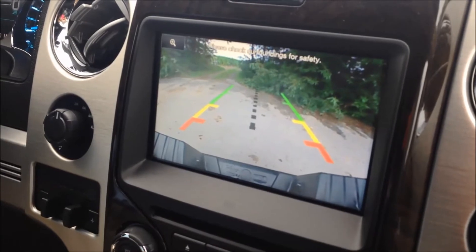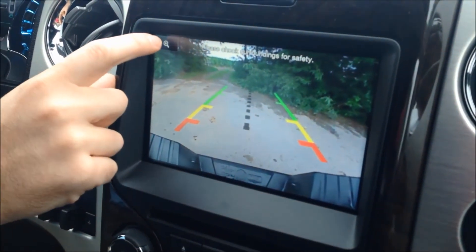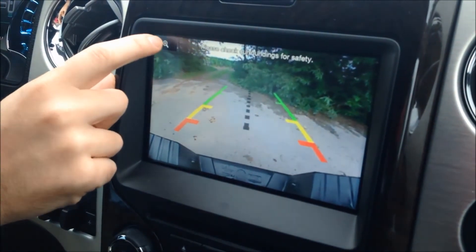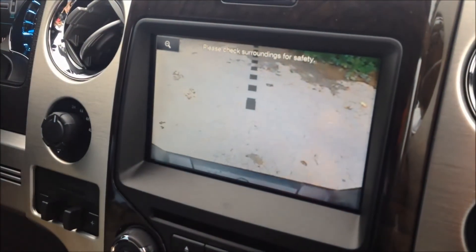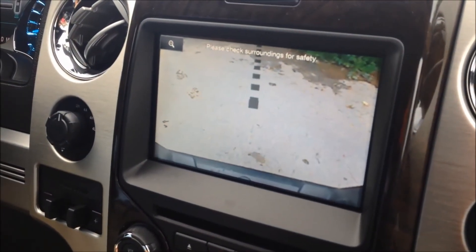A great benefit if you're hauling a trailer or a boat, or anything else that you can use your hitch for — you've got a little plus button here in the upper left-hand corner. We're just going to touch that, and you can zoom in on your camera. So if you're backing up to a trailer or a boat, you can see how close you are to lining up there.